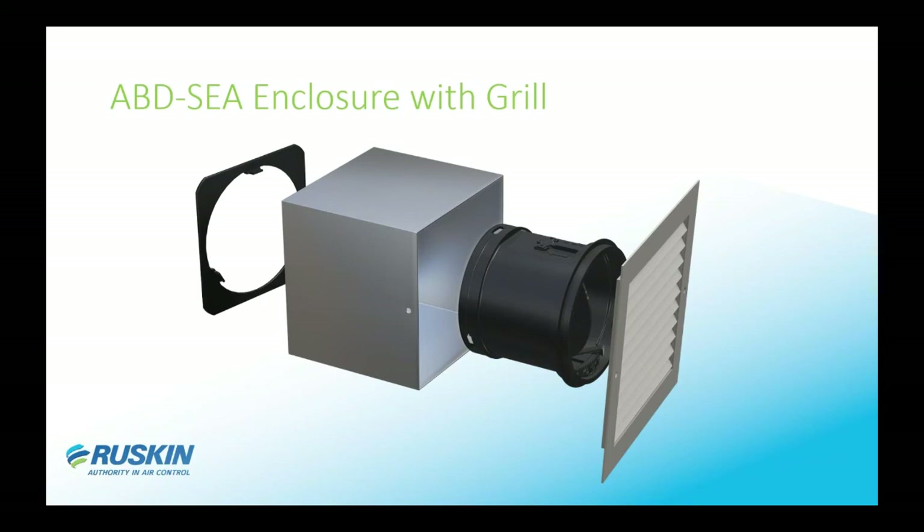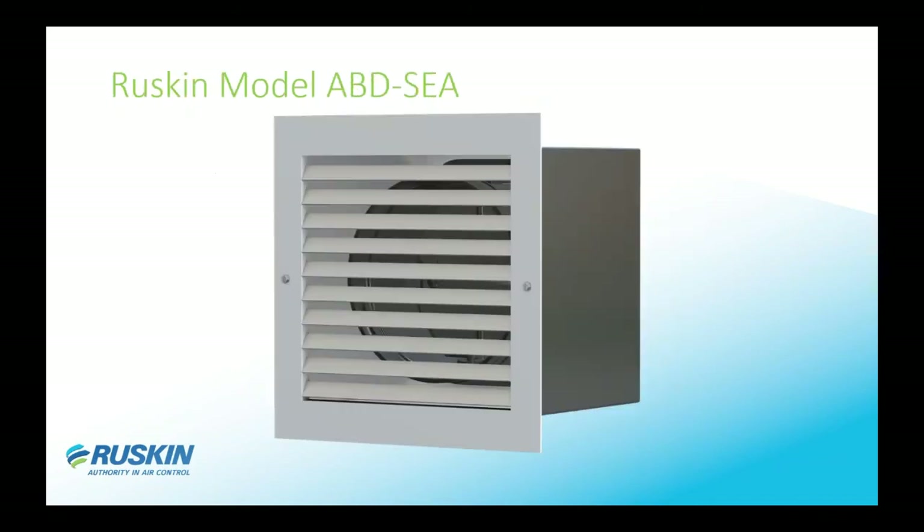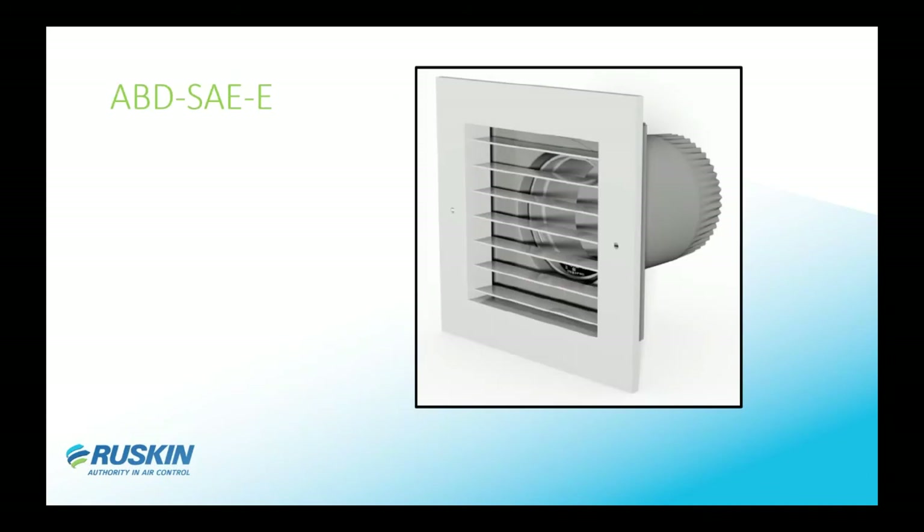There's a nice aluminum grill built by Ruskin on the front — not the cheap stamped grills some other manufacturers supply. These are made in the United States at our Alabama facility. This is what the ABD-SEA assembly looks like as you would receive it: fully assembled with the grill attached. The ABD-SEA-E features an extended collar onto the box — it's the same basic construction as the SEA except it has a shallow inch-and-a-half box with a collar for the damper, so you can connect ductwork to the back side of your grill.